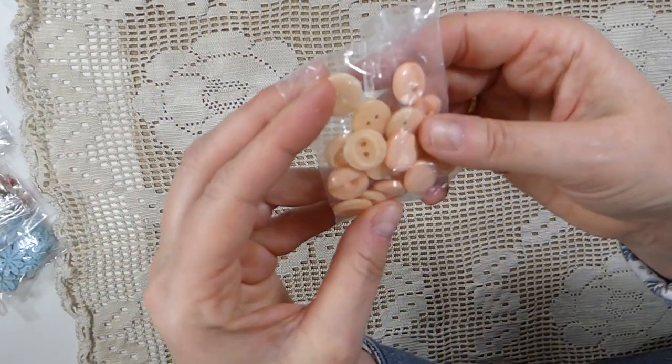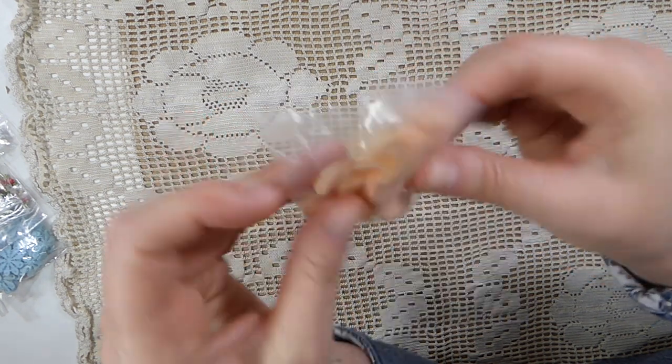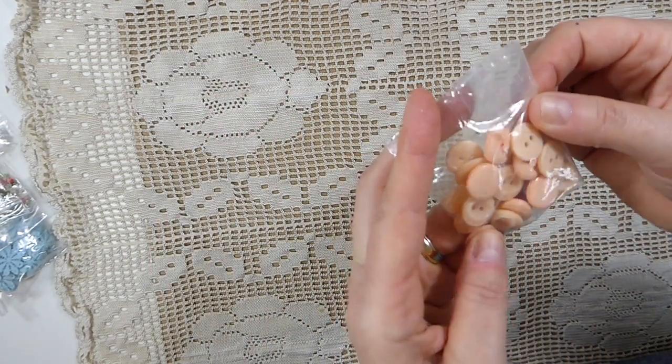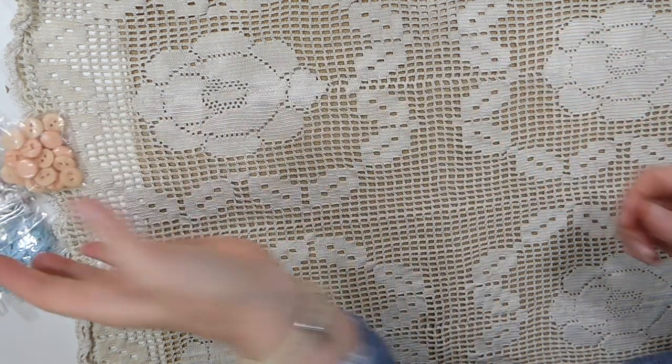And then I found these — kind of a peach colored button. And they look pretty old to me, so I grabbed those. And those were a pound for that bag. They look pretty old to me, so I didn't mind paying that.